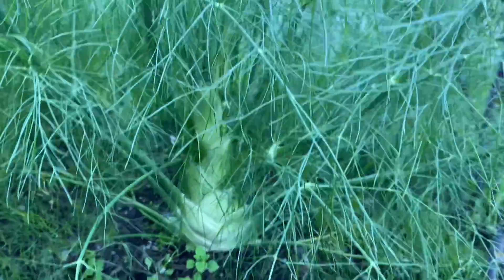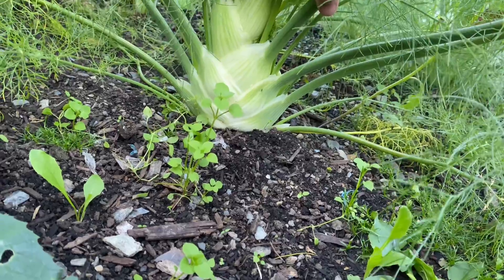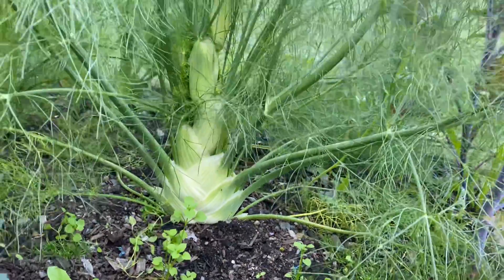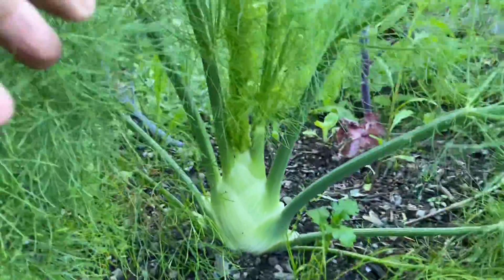I can't imagine how beautiful it is — this fennel! I have a blog about when I planted this one, check my channel for that post. You can see it's beautiful and growing very well. This year is my first time planting fennel.